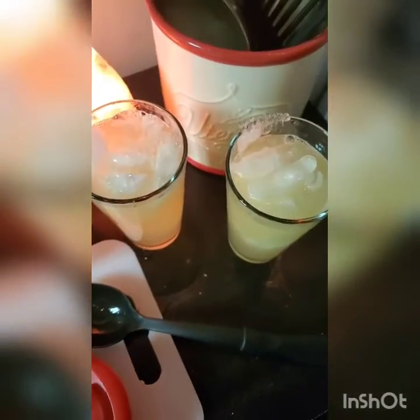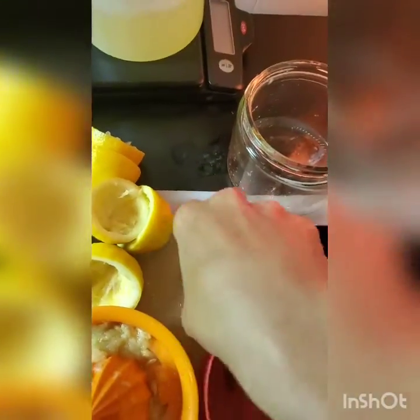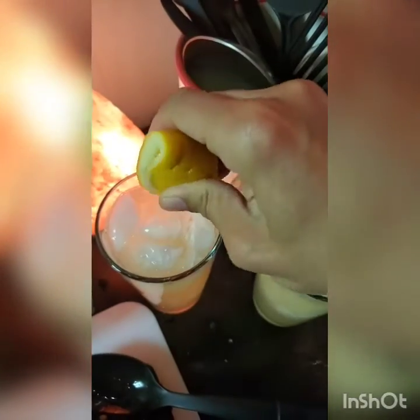If you want, you can also add a lemon — sometimes I'll take the rinds and squeeze any remaining juice in there, or just cut up an extra lemon and put it in for extra flavor.